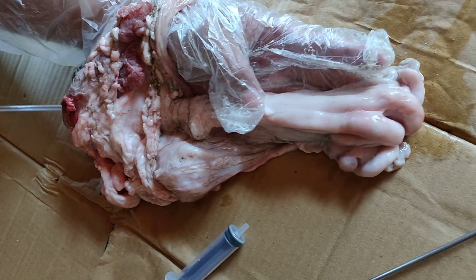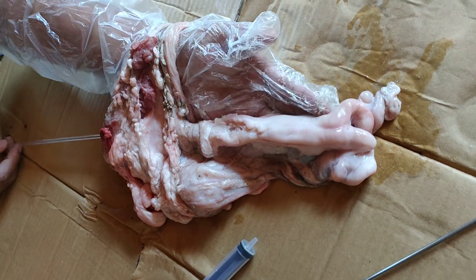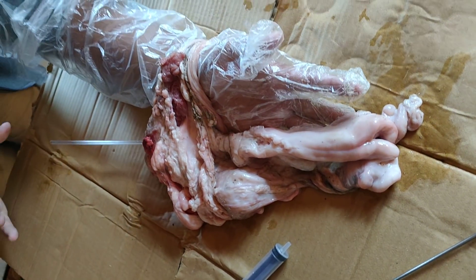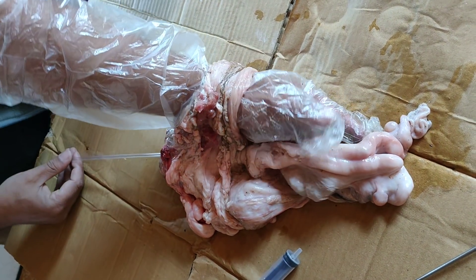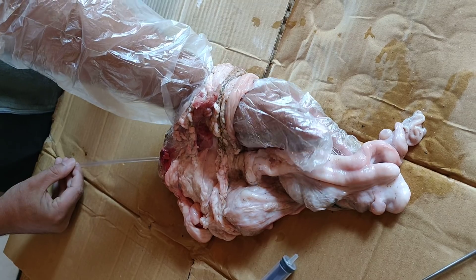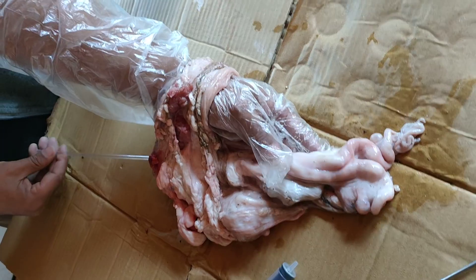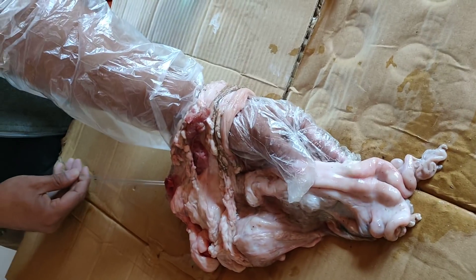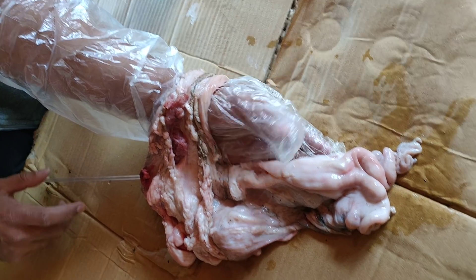So this is the process of performing artificial insemination. This is an endometro method — in practice it is a bit different, but the principle remains the same. We grab hold of the cervix and pass the AI gun through the cervix into the uterus. Thank you very much for watching.